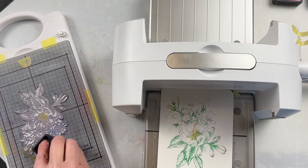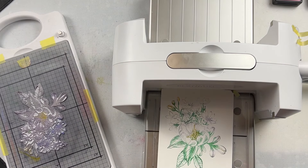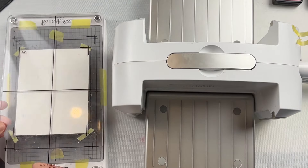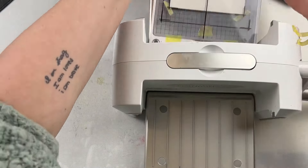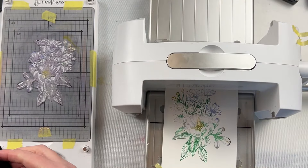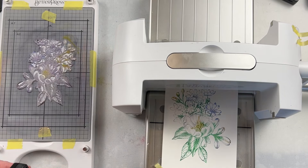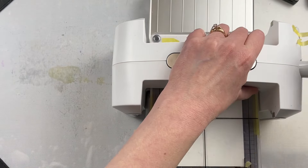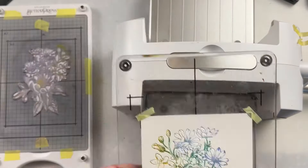That first color I used was the Leaf, which was the green, and then I used the Saffron, which was the yellow, in the center of the flowers and for some of the smaller flowers. Next I'm using the French Blue on some of the other flowers. As I'm doing it, I'm just building that image up and getting the different colors in the different areas. These are not going to be inked perfectly — even though I have small ink pads here, it's still fairly hard with so much detail in this image to keep that ink only on the exact spot where it's supposed to go.